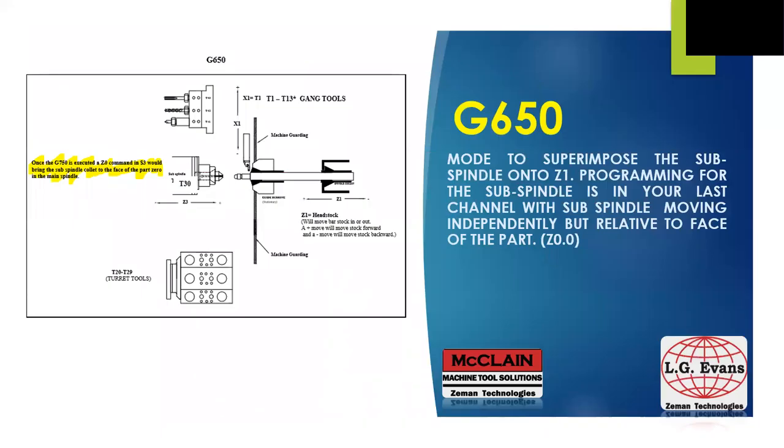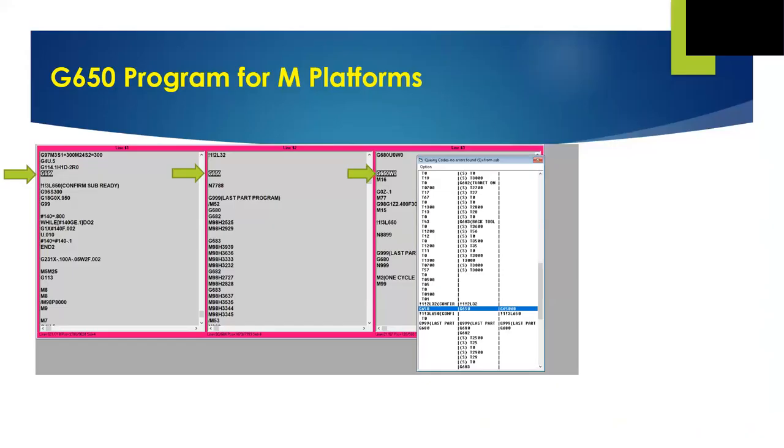The last G600 code we'll look at today is the G650. This code is the command to change the mode of our machine to superimpose the sub-spindle onto our Z1 axis on the front or main side. Whether it's the sub on an M (a Z3) or an L (a Z2), the face of the sub-spindle is the Z0 reference for the back side, and the machine instantly knows where that face is relative to your front as soon as the control reads the G650. As shown in this M program example, the G650 is across all three channels of code. In the first channel, after a wait code to make sure we're ready, tool number one cuts off the part. In the third channel, we see the G650 with a W0 argument placed there to keep the sub-spindle where it is when the call to instantly superimpose is made.